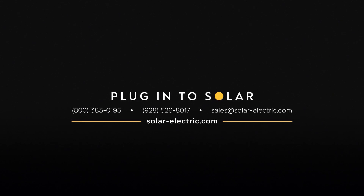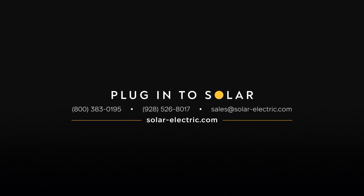Thanks for watching. If you have any questions, don't hesitate to give us a call. We're here to help you find the right product for your application.